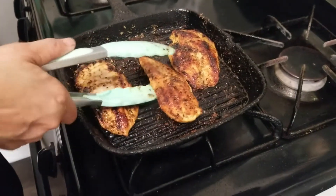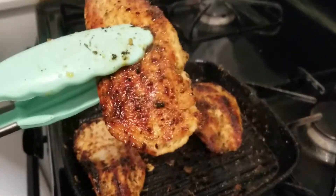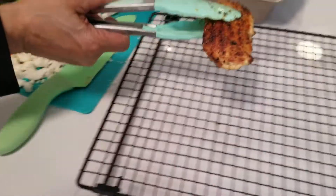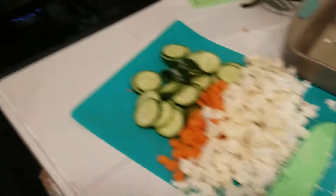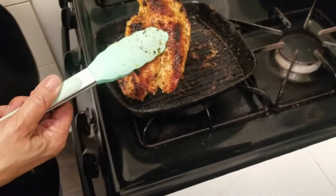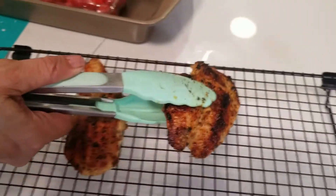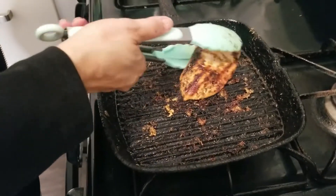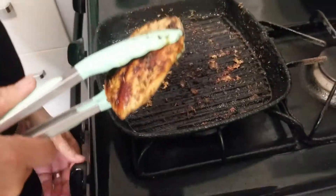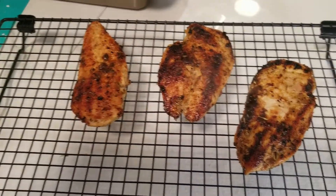This one is nice and done — look at that, nice. I'm just gonna leave the rest over here. This is nice and done, nice and golden. I'm gonna take this one off as well; I'm gonna fry the other one.